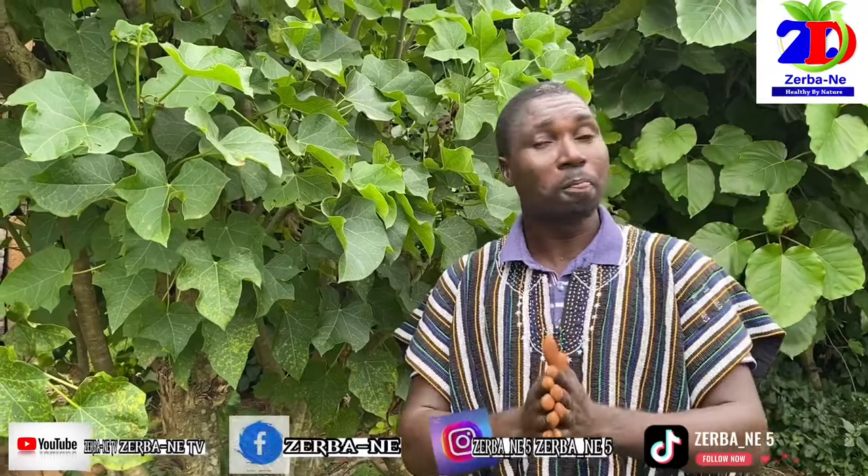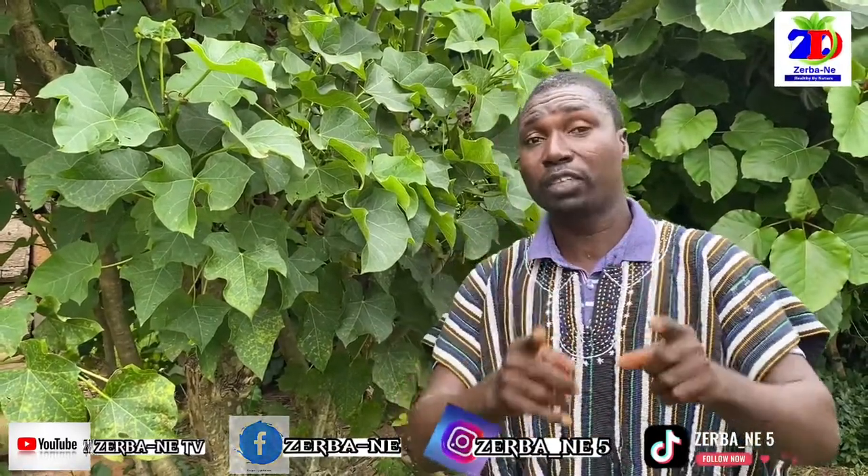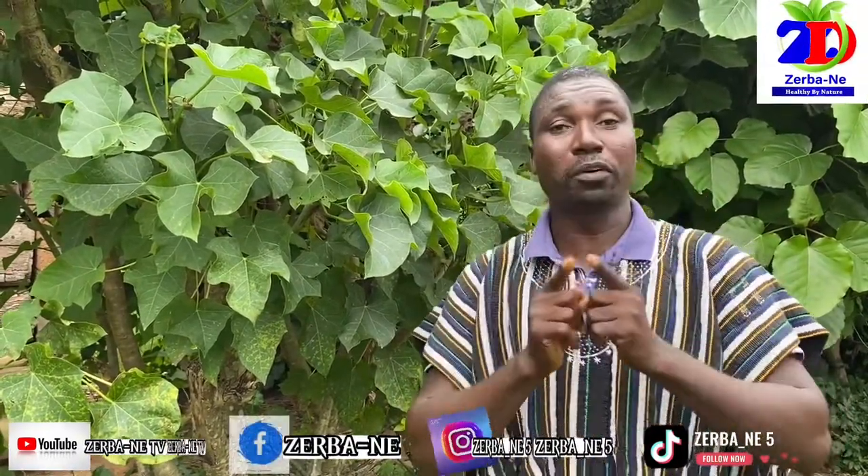This is Steven Garba, the Plants Ambassador and Researcher. I have been promoting what I call Africa, the land that heals. Believe in the healthy by nature concept.